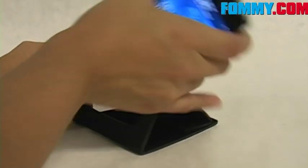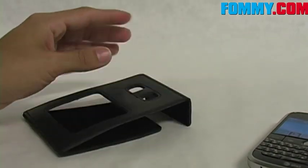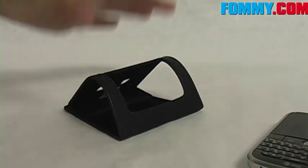And seeing as how it does lay flat, you can pretty much take this thing anywhere you go. Slide it into your bag or briefcase and you'll always have a stand for your Blackberry.